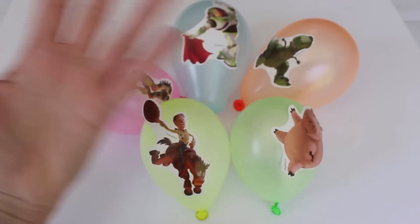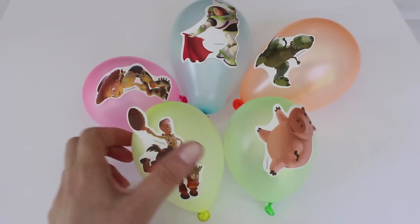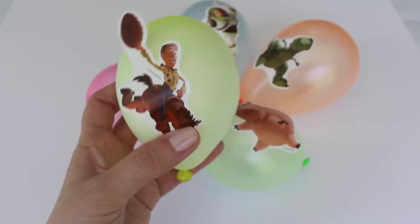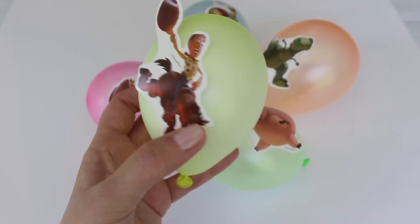Yellow Balloon, Yellow Balloon, where are you? Here I am, here I am, how do you do?